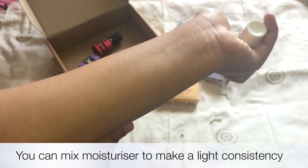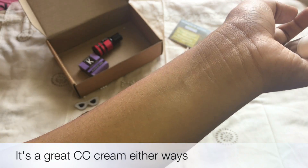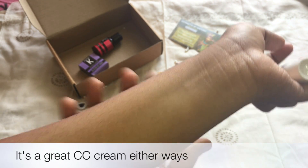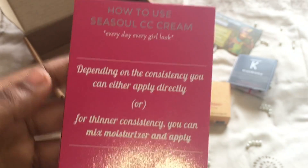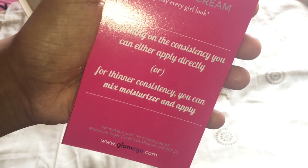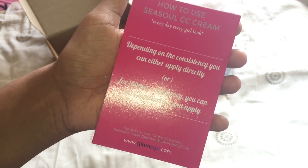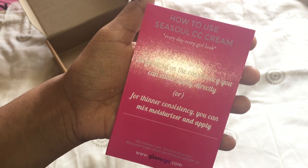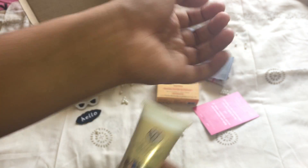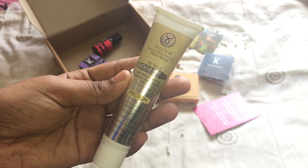The consistency of the product is really thick, so if you want heavy makeup coverage this is perfect, but for lighter coverage you can mix it with moisturizer. It smells amazing and has a light shimmer to it, giving good coverage. They've also sent an information card explaining how to use it, which makes it easier to use new products. This is the star product of the box because it costs double the price of the box itself.